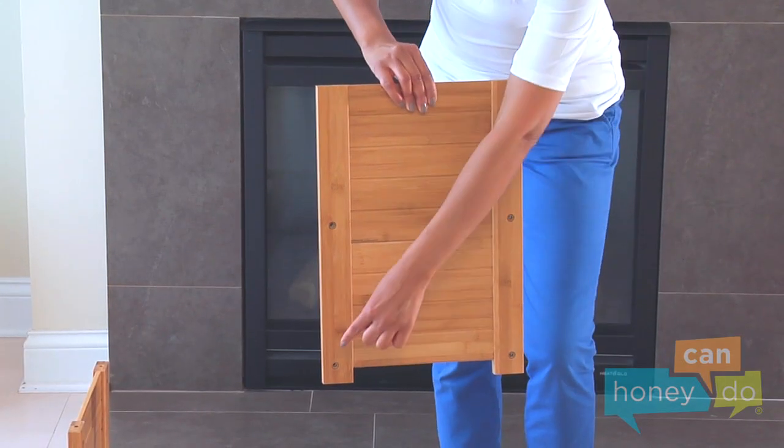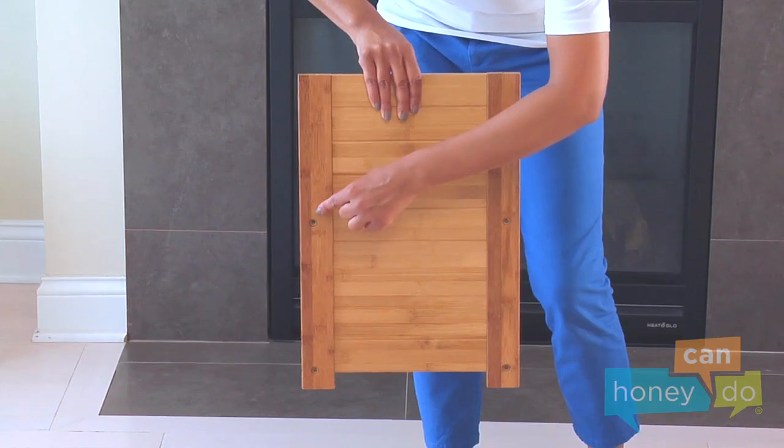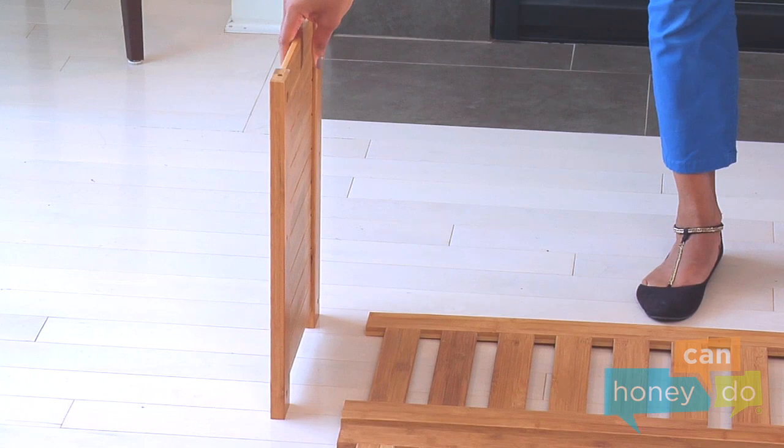Locate the end supports and place them facing each other so that the sides with the recessed holes for the screws face outward, like this.